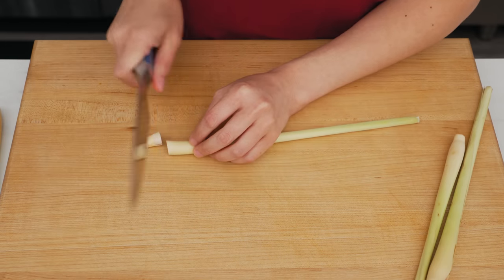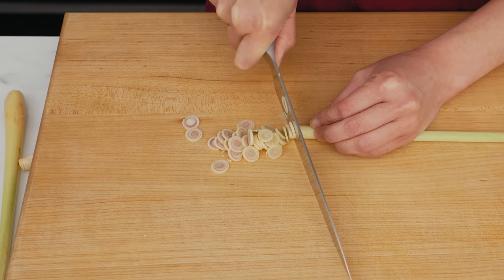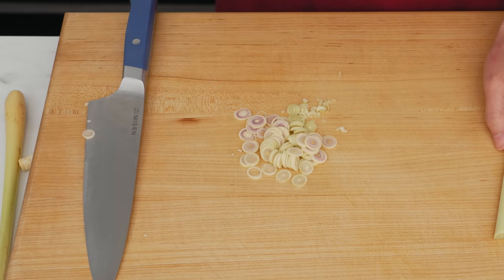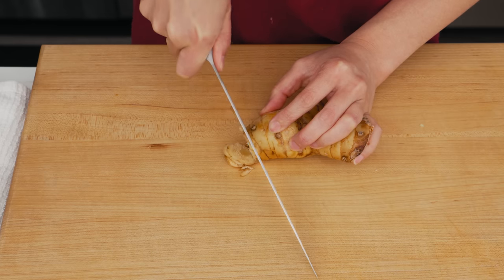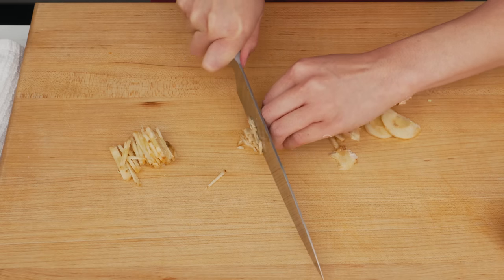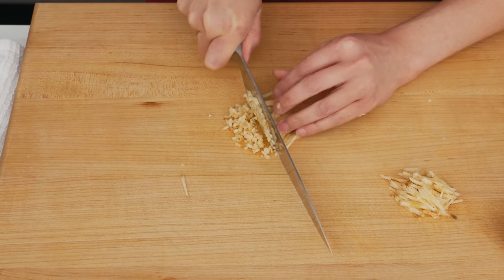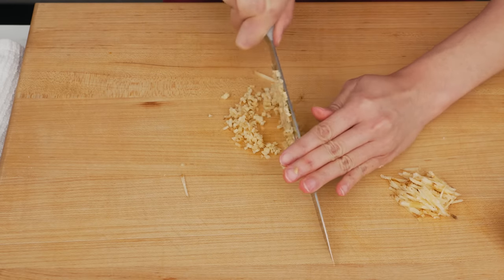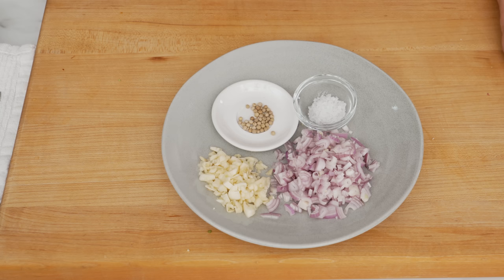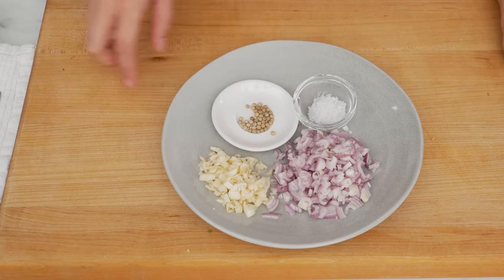Lemongrass: use the bottom half, where the flavor is strongest. Slice thinly, especially if you are hand pounding. Frozen lemongrass is fine, but don't use dried or powdered — the flavor is weak and different. Galangal: thinly slice into rounds, then finely julienne into sticks. If you're hand pounding, finely chop it even further to save time. Frozen galangal is fine, but again no dried or powdered.